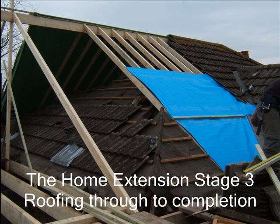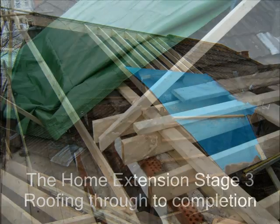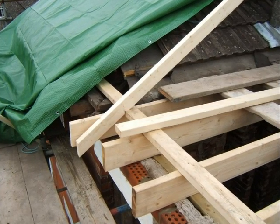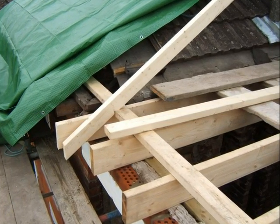At the back of the main roof, rafters are being put in place which run down to the original rear wall. The original roof is left as long as possible to help keep the house watertight. The rafters are birds-mouthed over the pole plate which is above the ceiling joists.